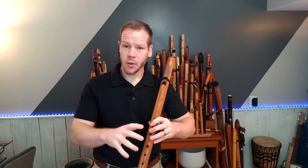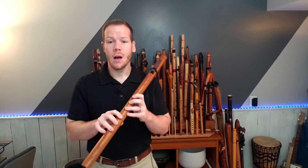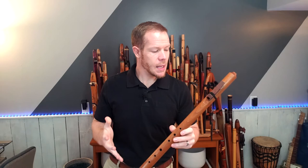For me, this flute is pretty comfortable. For me, for this being kind of a mid to low range flute, it has a pretty robust voice.